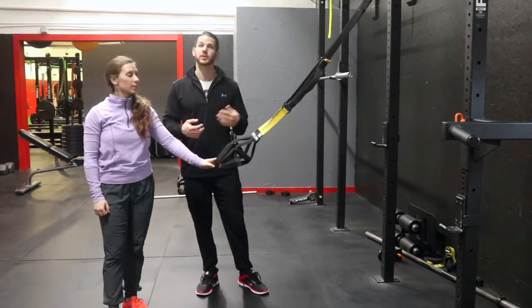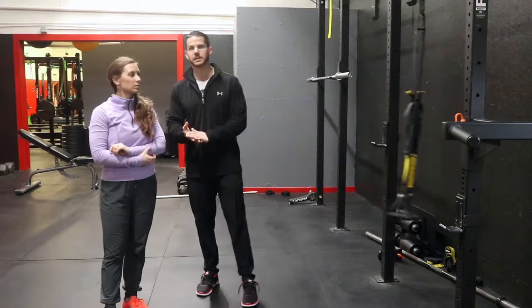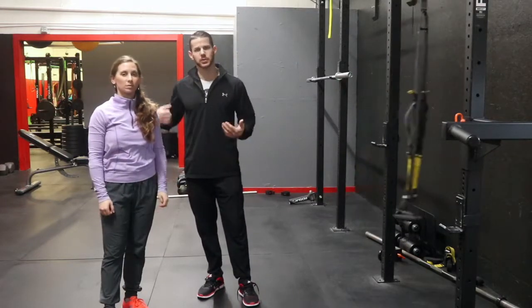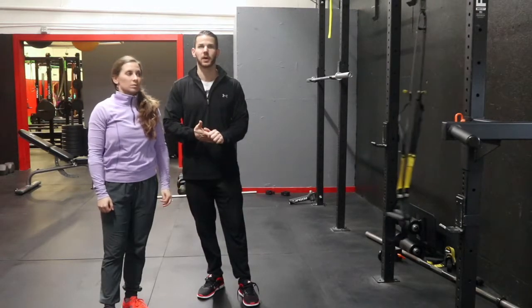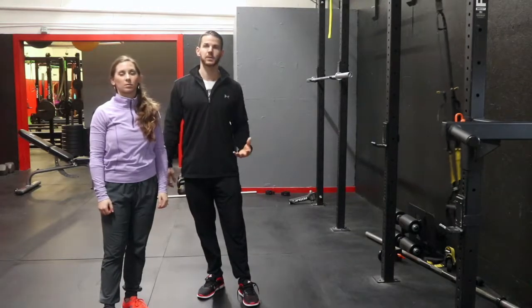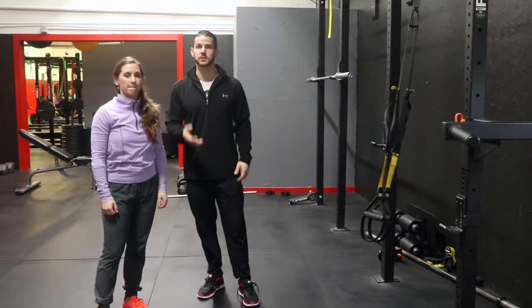Before using touch, try your verbal cues first. Then show them what you mean, and then move on to the tactile cue — using your hand on their back. Those are the two most common things you'll see: shoulders and hips. Every once in a while you might see something unusual with their arms. All you need to do is stop them, show them again what to do, and allow them to try it for themselves before you start to use touch.